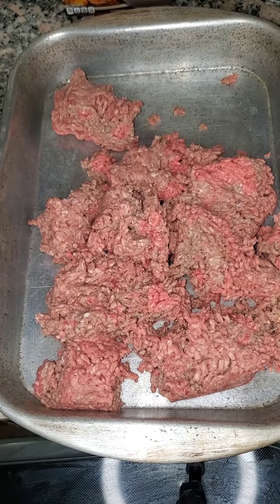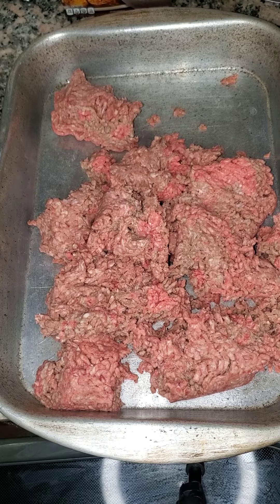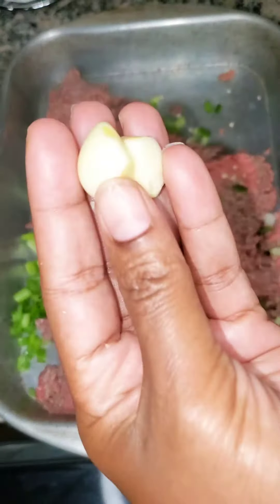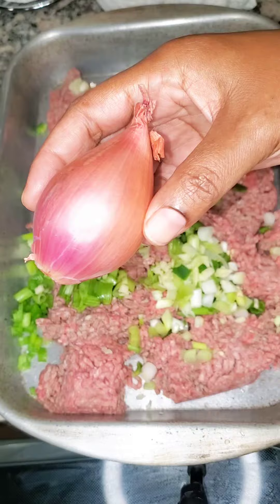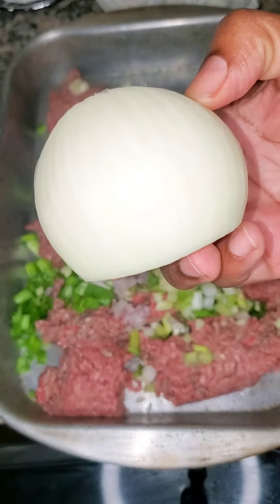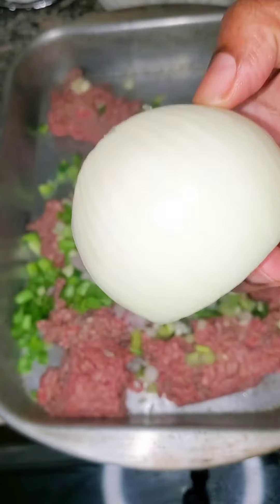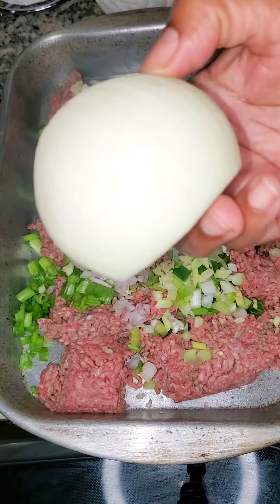We are about to make some meatballs. I have my ground beef sitting right here in a pan. We're about to start adding our fresh herbs — we got some green onions, some fresh garlic, some jalapeños, some shallots, and of course some onion. We're just gonna cut all of that up and put it into the pan on top of the meat and mix it in.